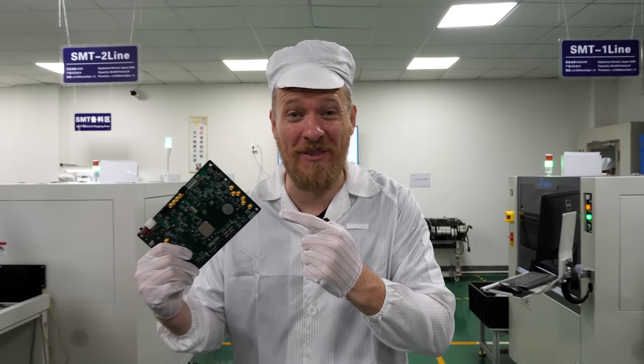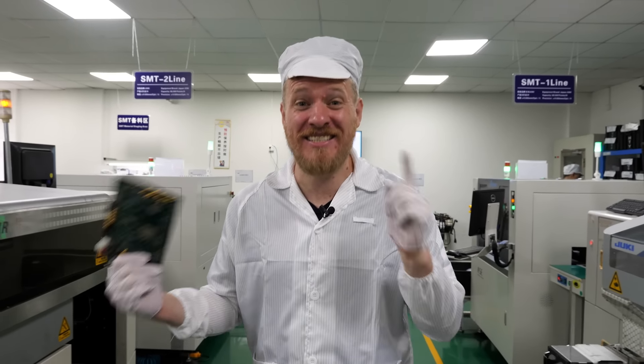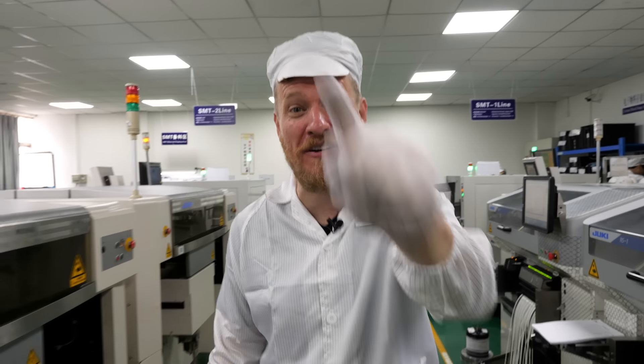Circuit boards have all these tiny components on them, but how do they actually get there? Today we're going to see how circuit boards are assembled by the professionals.